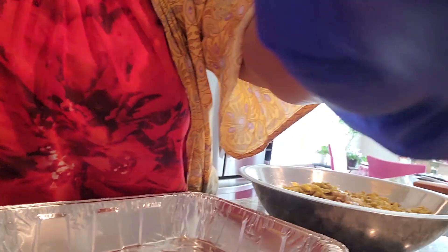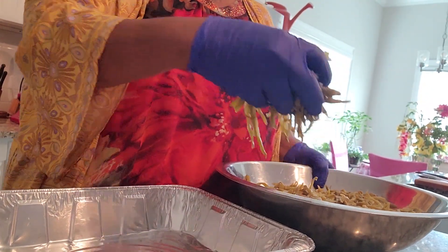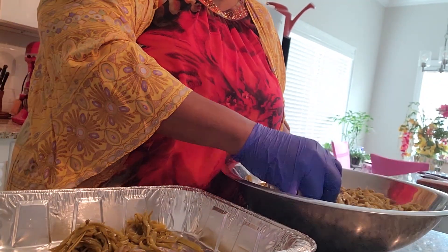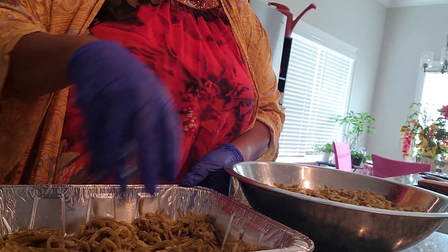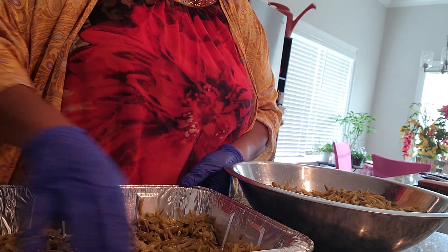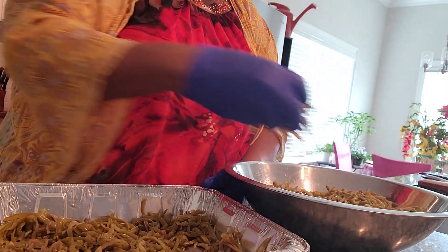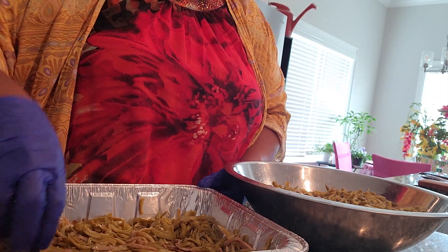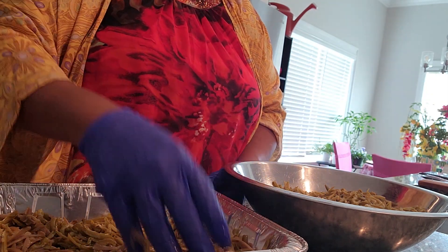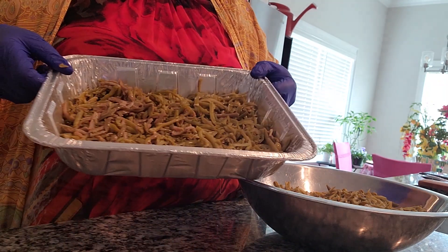Next you're going to take your green beans and you're going to place them in your pan. Make sure you cover it, and we're going to do layers. You know, when I used to make string bean casserole years ago, I used to follow the directions and it came out soggy. That's why I said I'm doing it my way. It is not the only way, but this is my way and it's really good. So I got that bottom part covered really good.